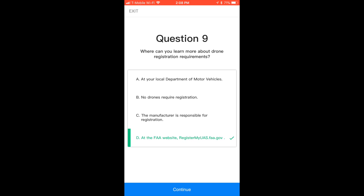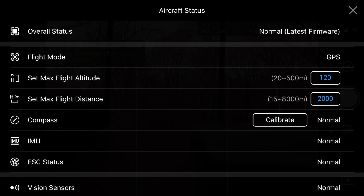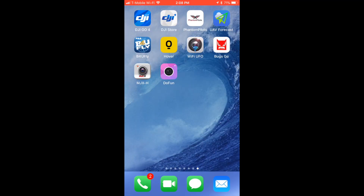Any questions or concerns about any of this, just leave a comment down below. And I'm doing this with the new iOS 11 built-in screen recorder, so finally Mac people have a screen recorder. All right, over and out.